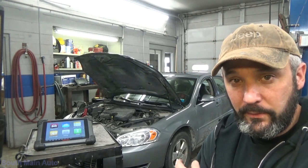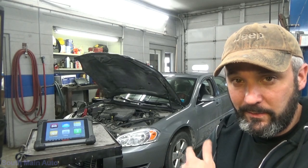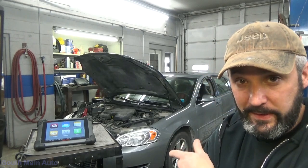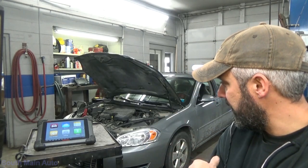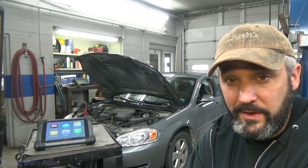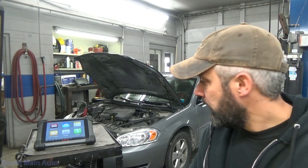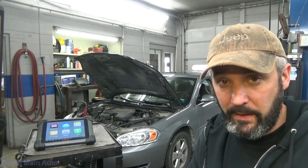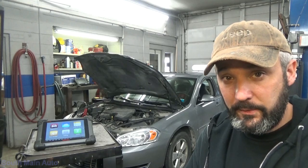I went out to get it started. It barely cranked over but it did fire up, so I drove it in. I threw the battery charger on it about an hour ago to get a good charge in it while we're fiddling around with stuff. We've got the scan tool fired up. We're going to take and see if the car runs and just kind of see what's going on with this thing.